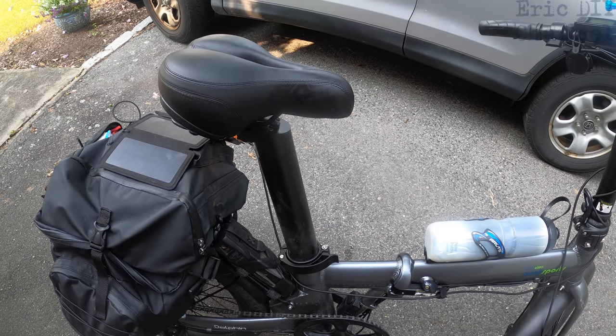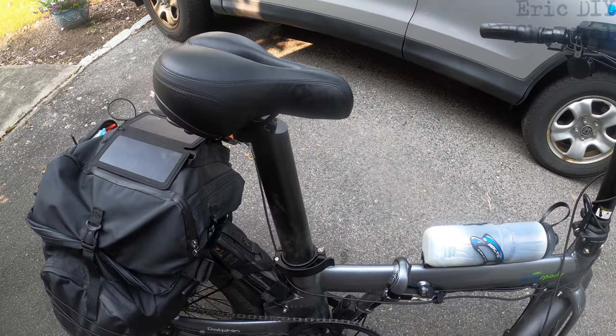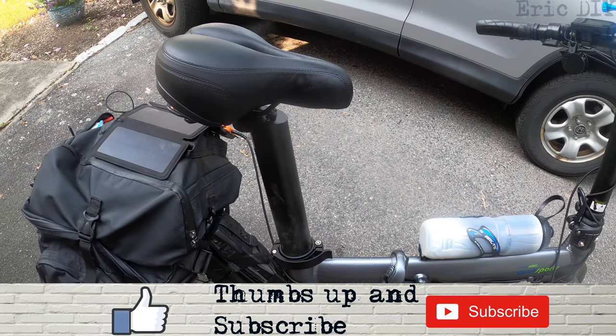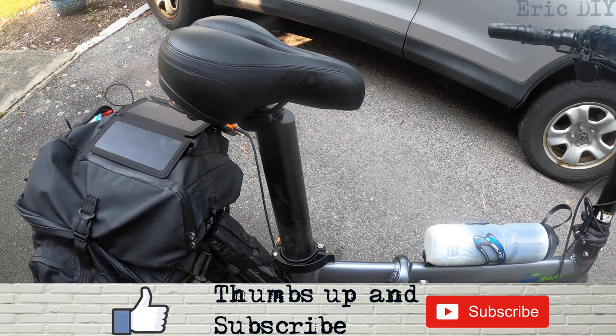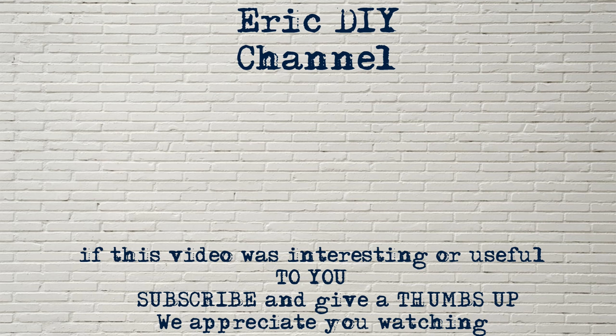If you'd like to purchase a Quali Sports locking bike seat clamp, please look for a link in the description below — it'll send you to Amazon where you can purchase your very own. Every purchase helps support the Eric DIY channel. If you liked this video and want to see more like it, please give us a thumbs up, push that subscribe button below, and also push the bell notification icon so you'll be notified of future Eric DIY video releases. We appreciate all the support — thank you and have a great day!